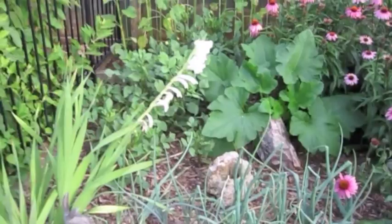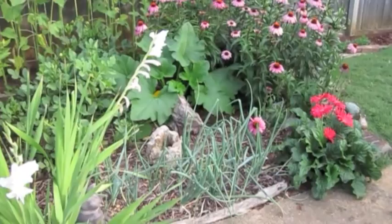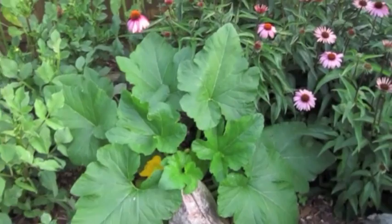Here we are in the Dillard backyard, and this particular flower bed is called the Emily garden. Emily Dillard, my baby daughter, has picked out the majority of these flowers, and I've stuck some vegetables in here just because I wanted to have a few extra good things to put on the table.